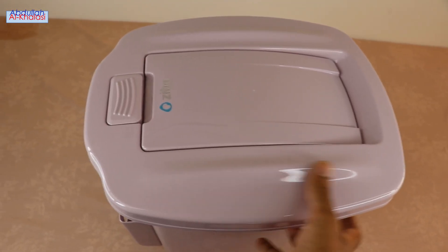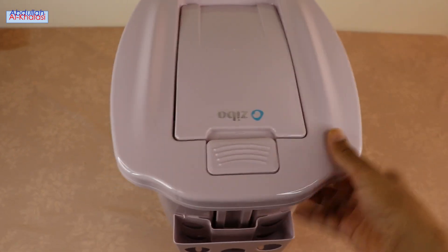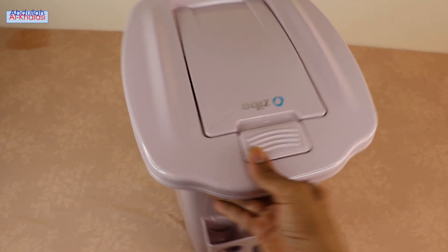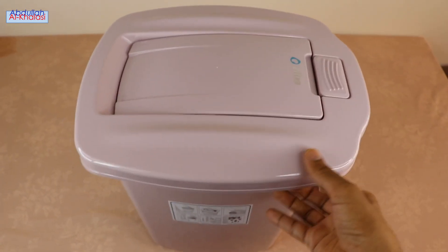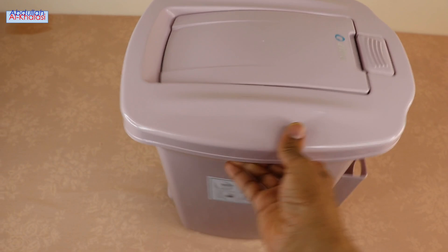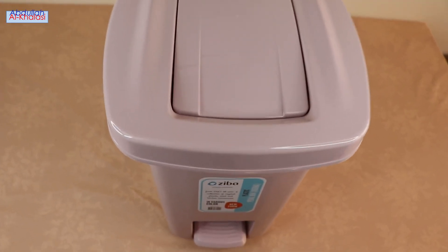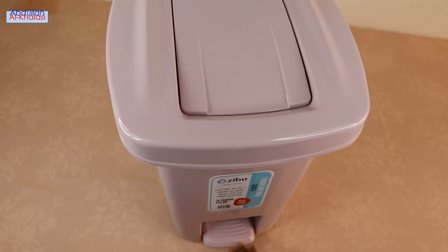Let's now see this Zeeba Trash Bin from different angles. On the back side of this trash dust bin, you can find a separate compartment for garbage bags. On the sides, you can find information labels containing instructions on how to use this trash dust bin and some product information.